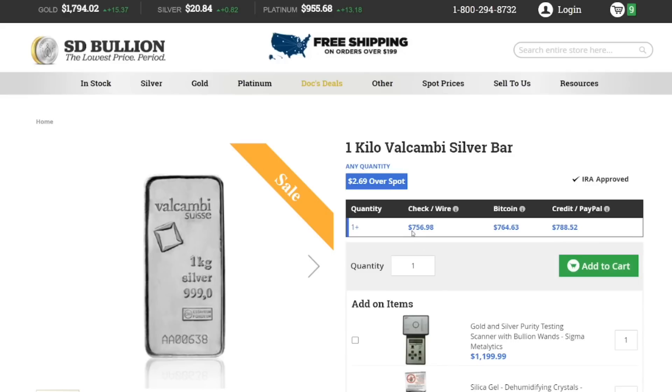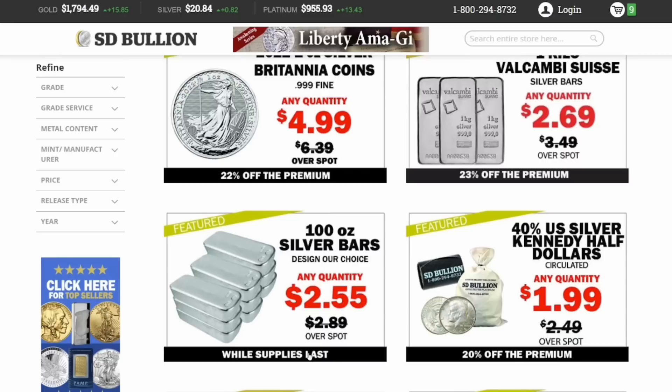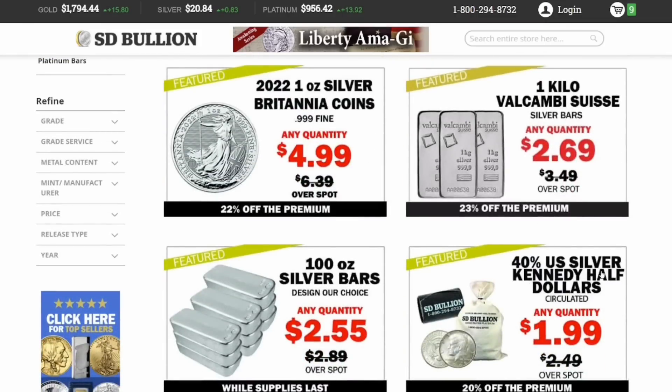The one kilo silver bars are $2.69 over spot — an even better deal than the 10-ounce bars, but you have to spend about $750 at once. If you're already buying a lot of silver, maybe go with the 100-ounce silver bars — that's an even better deal at $2.55 over spot. They also have 40% Kennedy half dollars at $1.99 over spot, which is the lowest priced silver here. But when you go to sell, you'll get less for 40-percenters than you would for anything that's .999 fine silver, like the 100-ounce bars, kilo bars, 10-ounce bars, rounds, or coins.